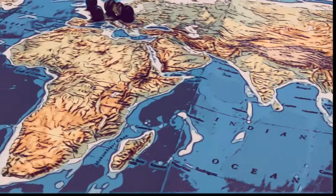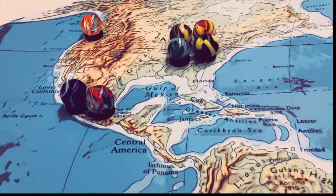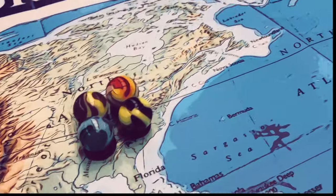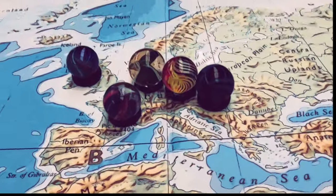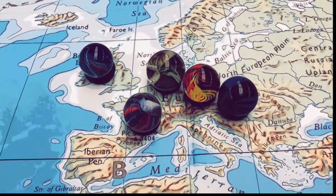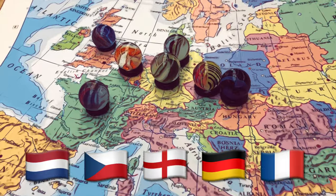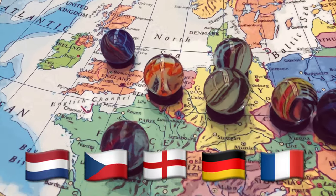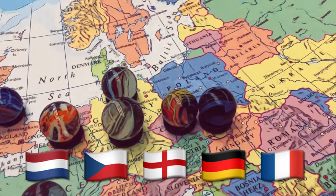Machine-made marbles have been produced nearly all around the world in the 20th century, and there are even a few accounts of defunct marble manufacturers from South America. Most collectors are familiar with many of the North American and Asian styles of marbles, but here we focus on marbles that are European in origin — specifically marbles produced in the Netherlands, Czechoslovakia, England, Germany, and France.